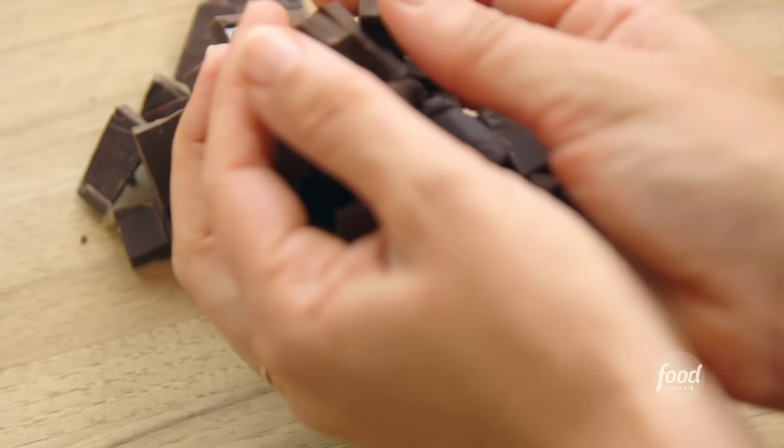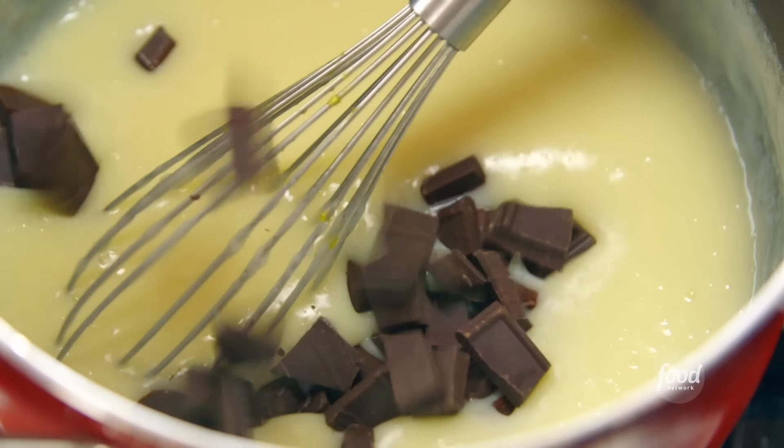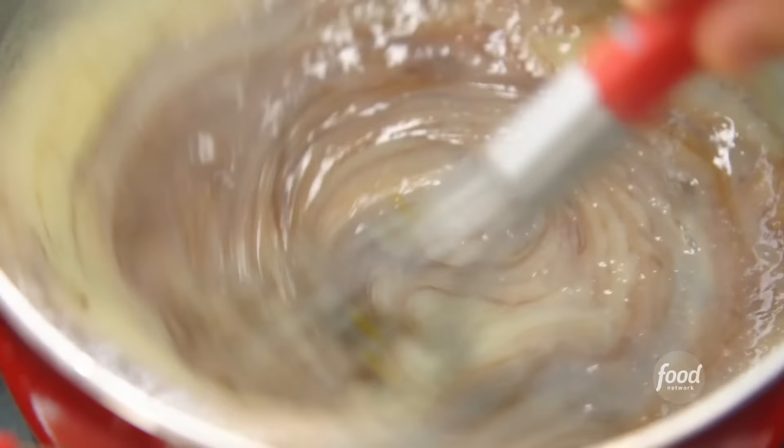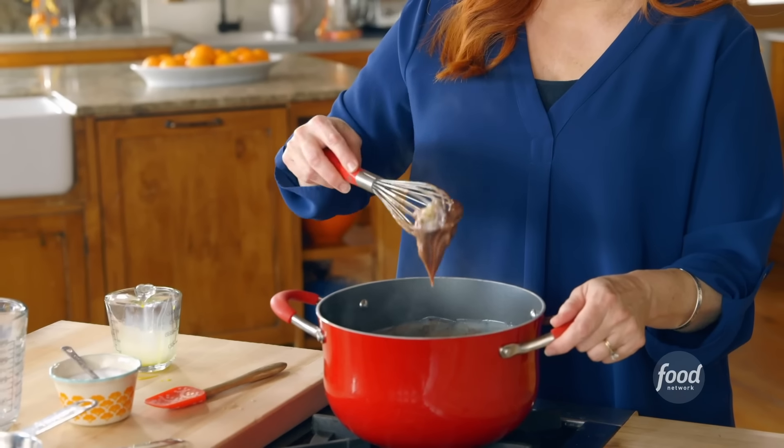I'm not happy with vanilla pie. I'm gonna make a chocolate pie, and it's as easy as just adding some bittersweet chocolate. And I have to say, this never gets old — watching this chocolate melt and swirl into that pudding filling, oh my goodness.